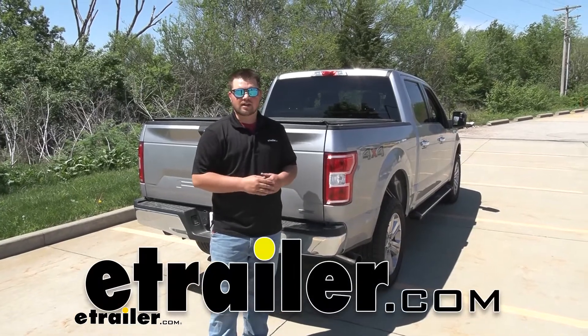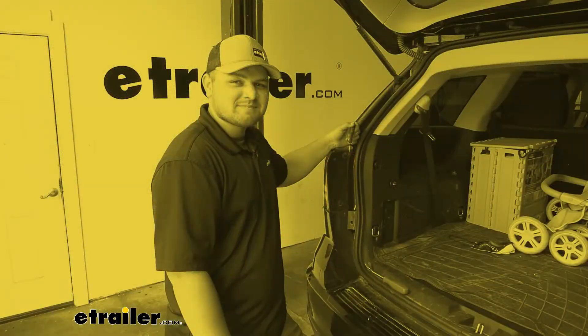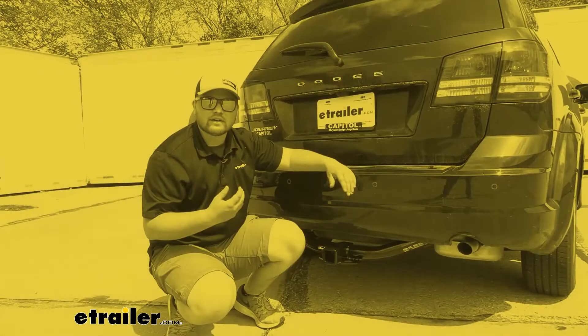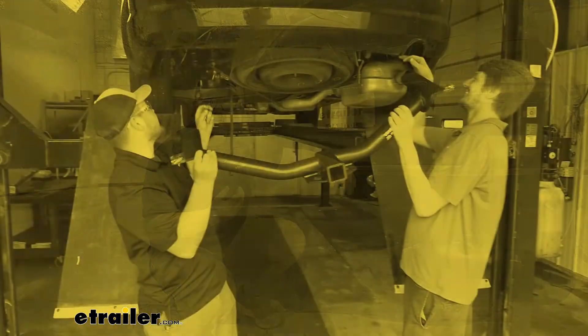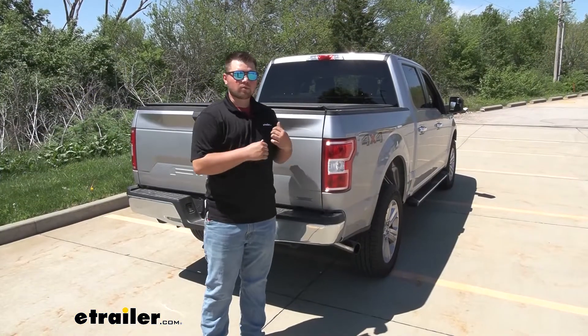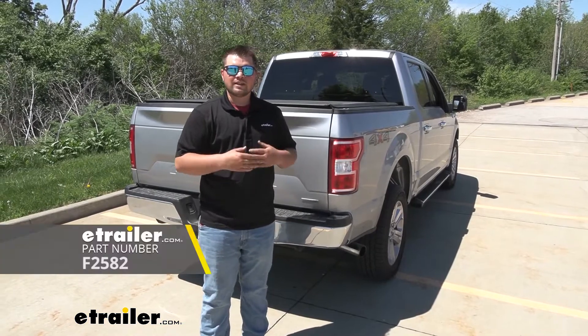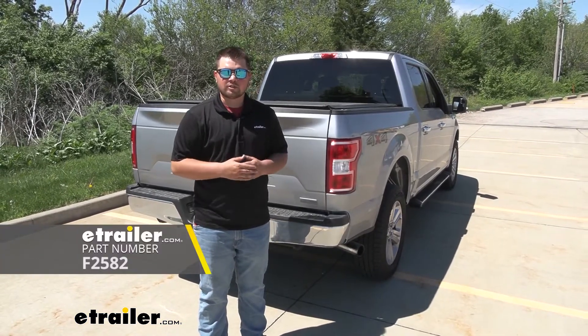How's it going everybody? Clayton here at eTrailer.com. Here at eTrailer, we install, test, and review a lot of different products to help you as a customer make a more educated decision before your purchase. Today we're going to be working on a 2020 Ford F-150. We're going to be taking a look at, and I'll be showing you how to install the Firestone RideRite air helper springs.